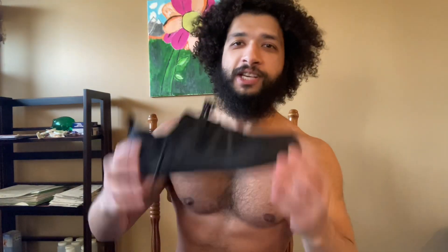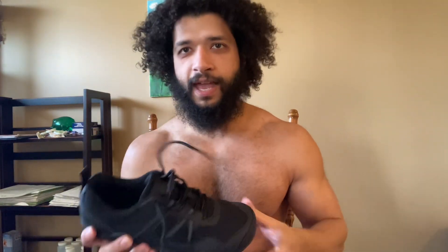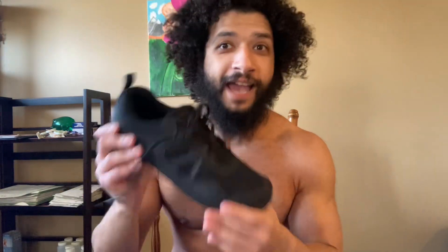So, not really a review per se. Just wanted to shout out my mom and also the Zero brand shoes. I used these shoes for years and they were amazing — so amazing that when my mom asked me what I wanted for my birthday, I asked for these shoes again.